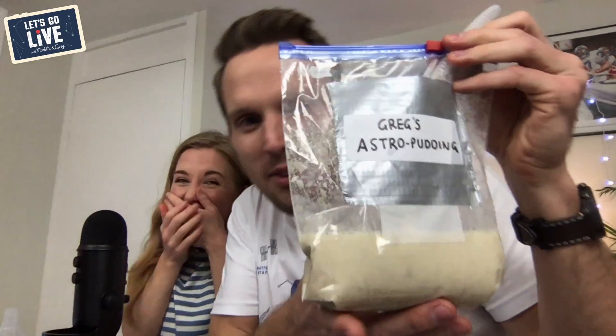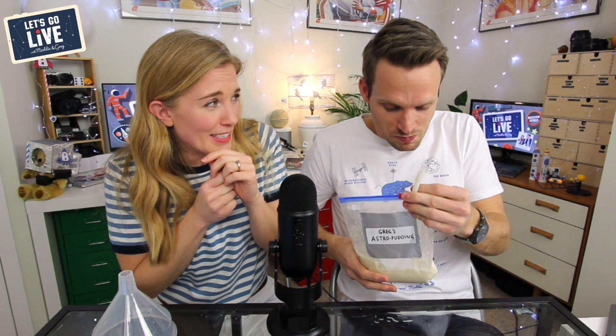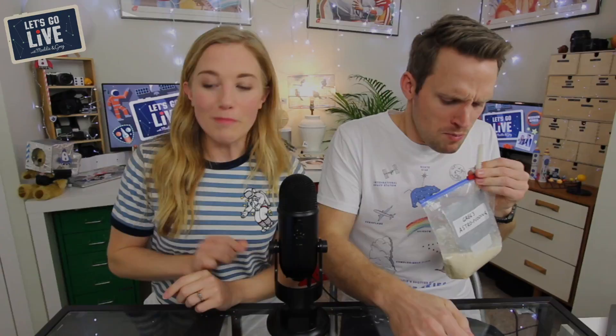You could make it a much thicker consistency for more of a pudding texture, but I've made it more like a smoothie so you can drink it through a straw. It's wet — I quite like it, it's a bit like a smoothie. I think it would be fun if you made your own and tried your own recipe. Have a go at making your own astro pudding!